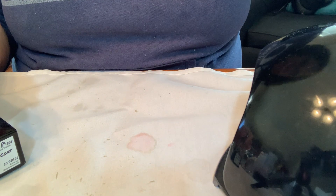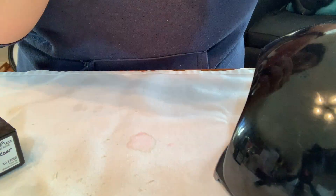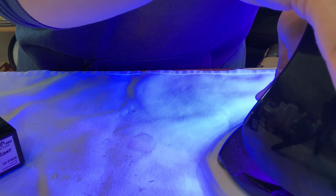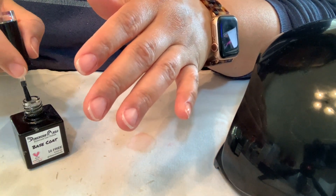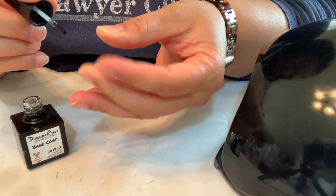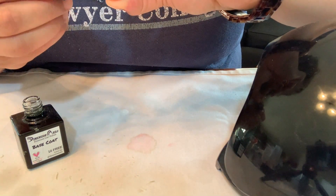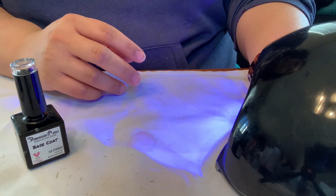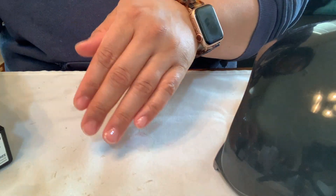At this point I remembered I have to cap my nail edges, so hopefully that makes the nail polish last a little bit longer. I'm going back in and capping the free edge — I should have done this first before the polish, but that's okay. Now I'm curing my whole hand for 60 seconds.